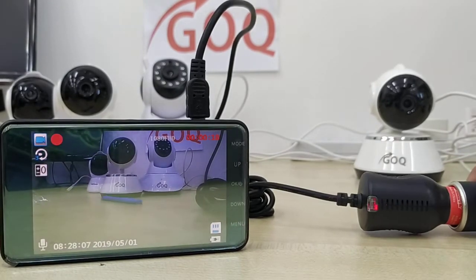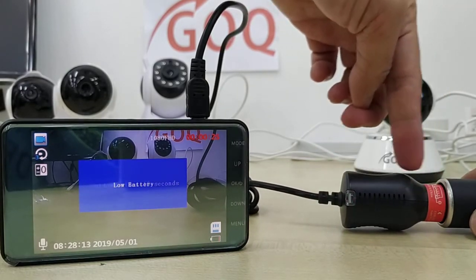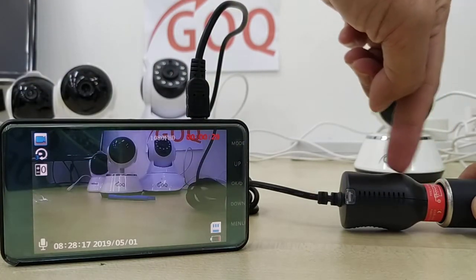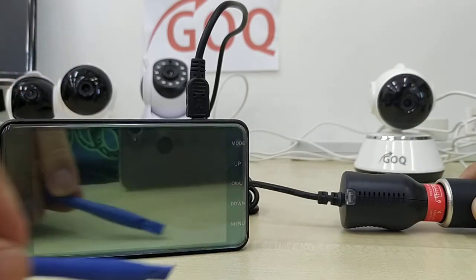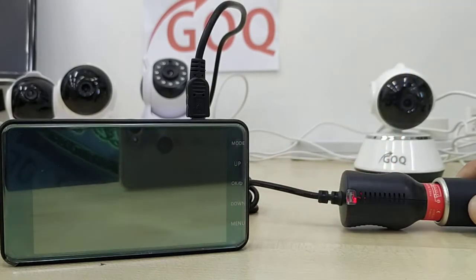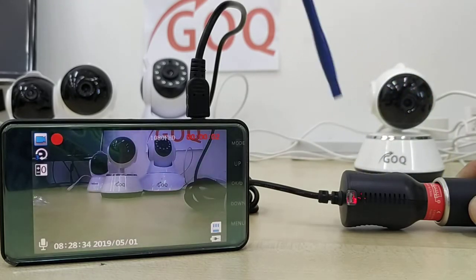Let me demo for you what happens if you are not plugged in properly. When you are driving, sometimes the power adapter loses connection and sends no power to the car camera, causing the camera to shut down.